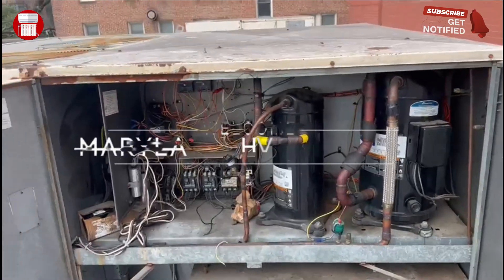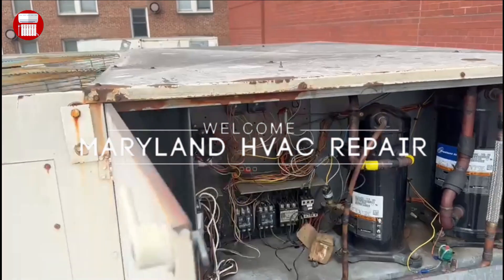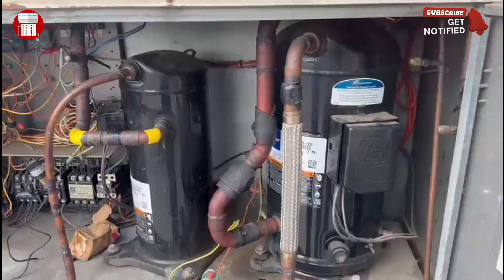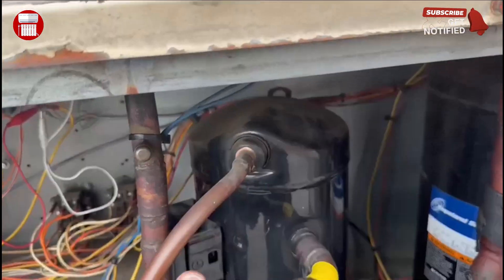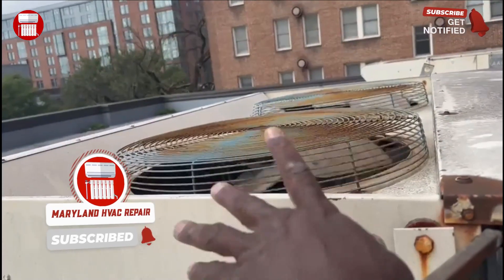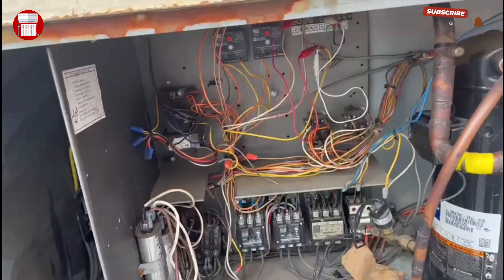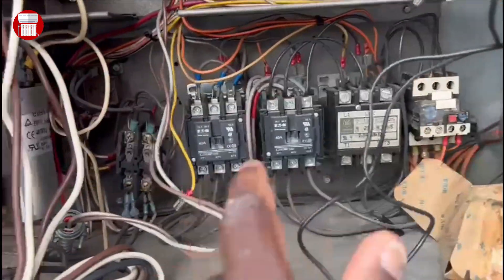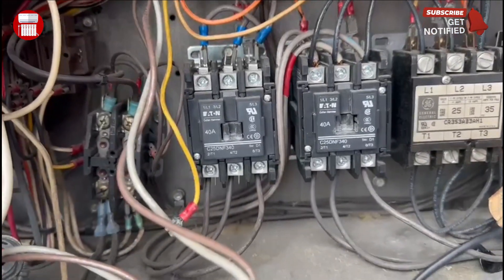Welcome back to Maryland HVAC repair. Today we've been working on an Aon unit — it's an older unit. I want to explain how you can get your second compressor to run if the first compressor is dead. Our condenser fan was not running because we were not getting power, so first you want to figure out which line is running the old compressor — you can see we removed 24 volts from that line.